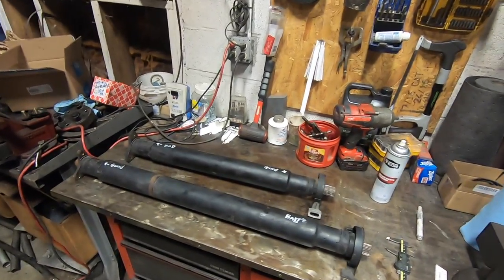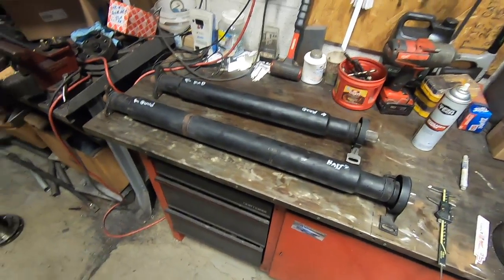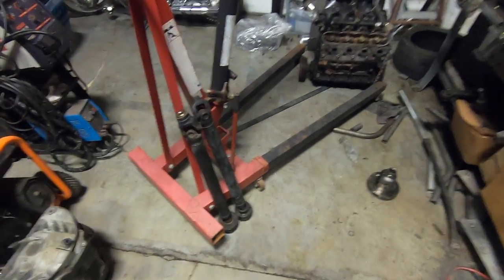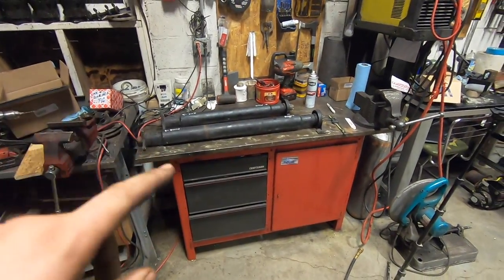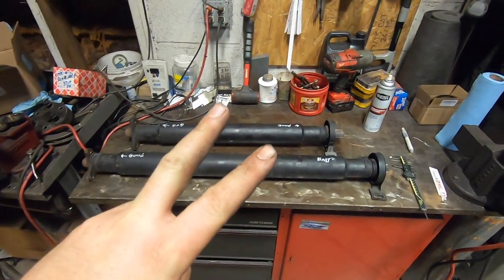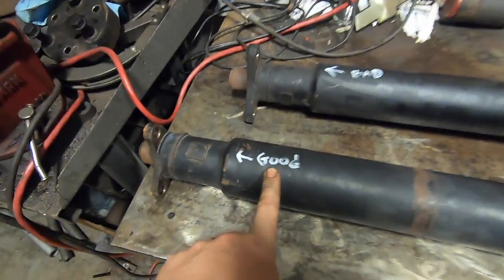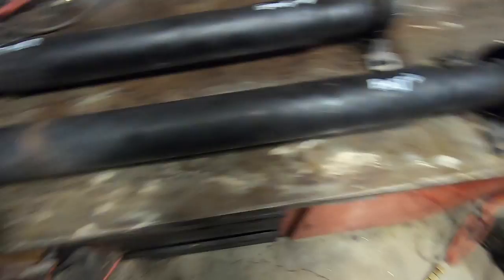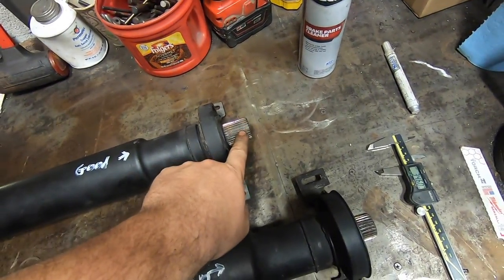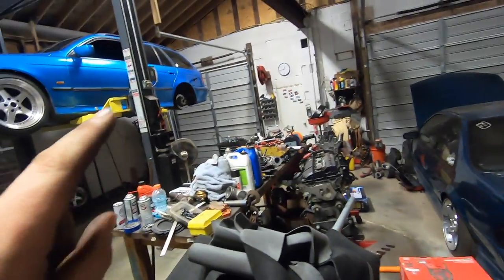Howdy folks, welcome back to Spank Ranch Garage. Tonight I need to build a custom driveshaft because they don't make what I need. I'll show you how I do this in my garage with no special tools, and it's going to work. We've got two similar driveshafts taken apart here. This one fits my transmission and my car. This one does not fit my transmission or my car, but has the proper center splines to fit the rear section I need for a different differential we put into this car.